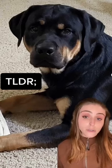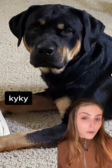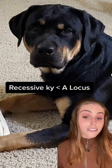To make a long story short, tan points like these are expressed when a dog is big E at the E locus, recessive KY KY at the K locus, and then AT-AT on the A locus. The K locus being recessive allows the A locus to shine.